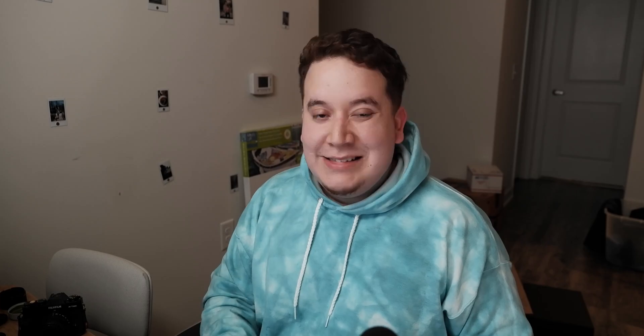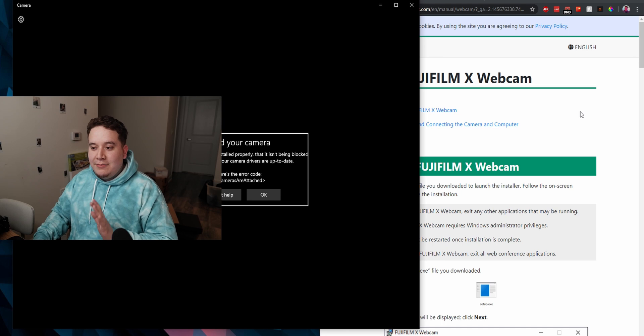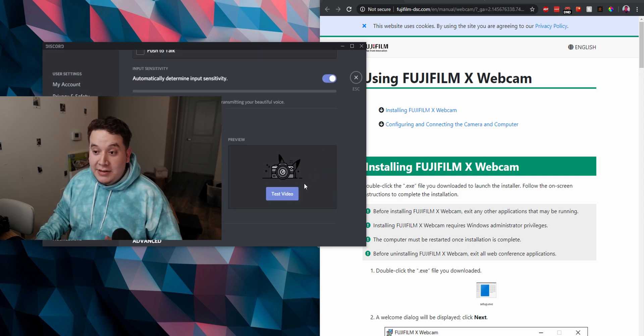I was really expecting there to be something a little more involved, but let me show you. If I just connect this XT3, it should work in a number of different softwares. It's not supported by some things like the native Windows camera app — if you try to open that it'll complain about not finding a camera. But if I open something more generic like Discord and go into voice and video, it's already there — Fujifilm X Webcam — and I click on test video.